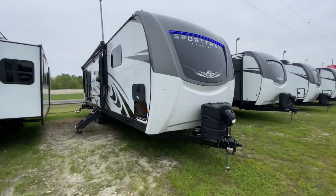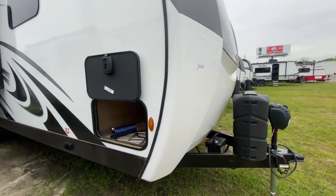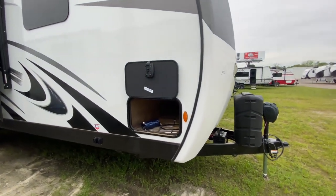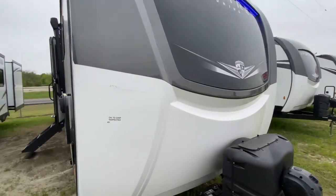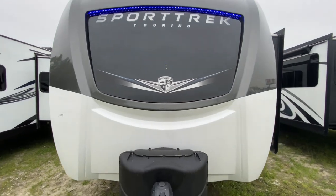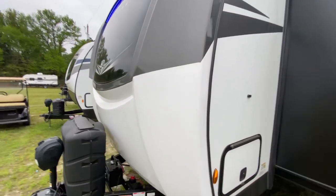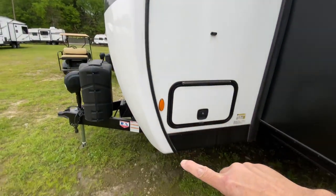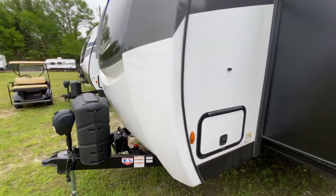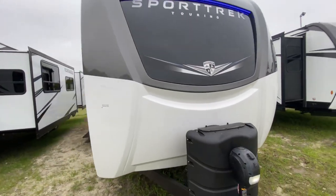Let's forget about the floor plan for a moment and go into the construction methods they used. You've got a fiberglass cap — we see a lot of fiberglass trailers with a fiberglass cap, but there are different types. This one, for instance, comes all the way from the top down to the bottom, and that's called a full fiberglass front cap.